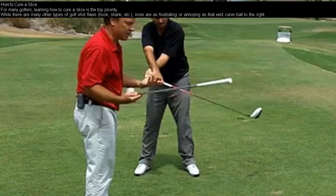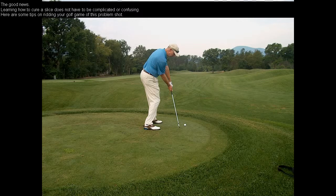How to cure a slice. For many golfers, learning how to cure a slice is the top priority. While there are many other types of golf shot flaws — hook, shank, etc. — none are as frustrating or annoying as that wild curve ball to the right. The good news is that learning how to cure a slice does not have to be complicated or confusing. Here are some tips on ridding your golf game of this problem shot.